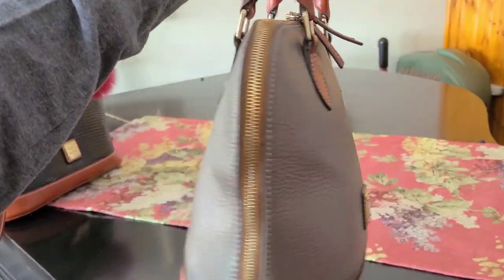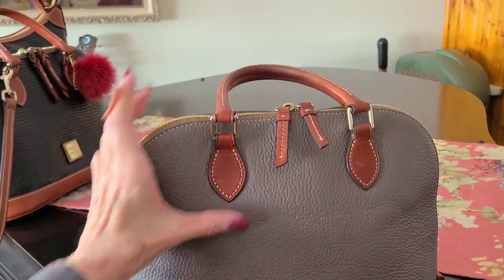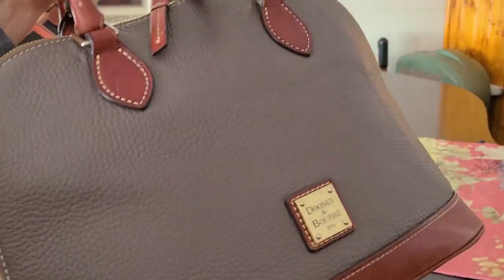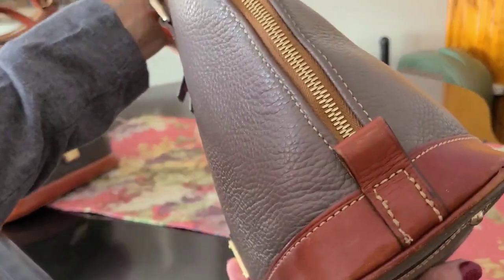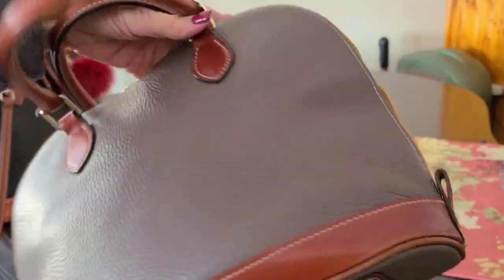The inside is really clean. I did use some leather cleaner, used some cleaner, and then I used the conditioner. And after using the cleaner, I thought, man, this is probably redundant. But it's soaked into this nice leather.